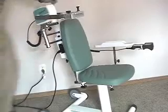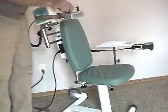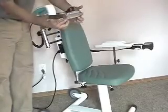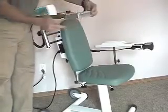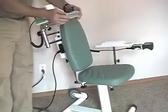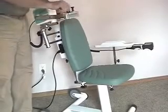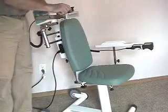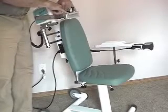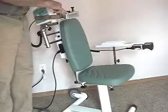Another length adjustment point here is this knob on top. If you loosen that, you have length adjustment available for the length of the upper arm. On top of this portion here, you will see two colored dots — a red dot and a blue dot.